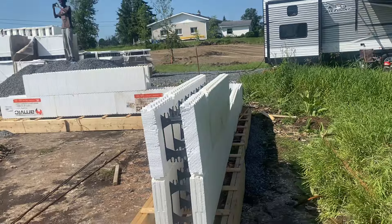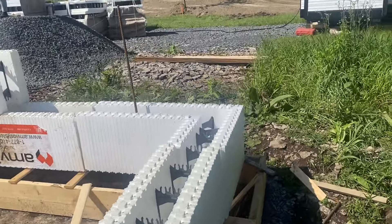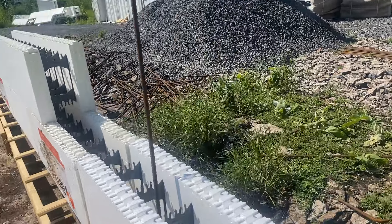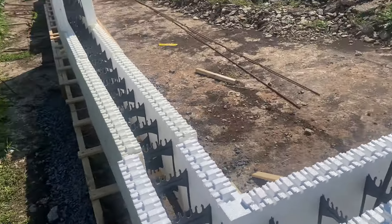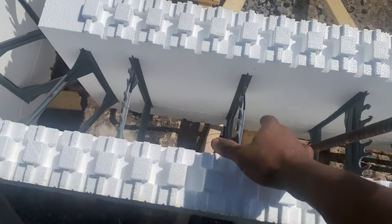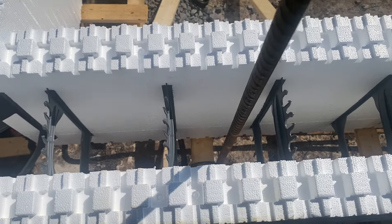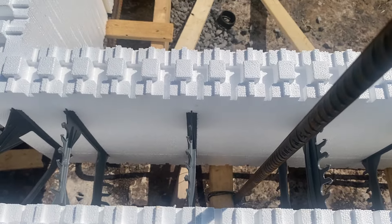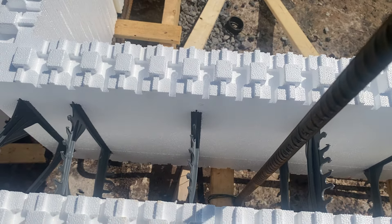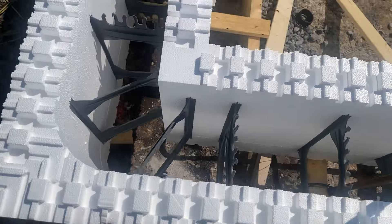We drilled 10 inches deep every 8 feet. He went to get the compressor but the compressor broke down, so we're going to blow and anchor rebar every 8 feet. Every 16 inches is going to be a dowel. We started one of the dowels here.